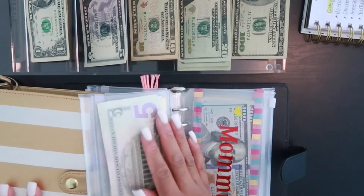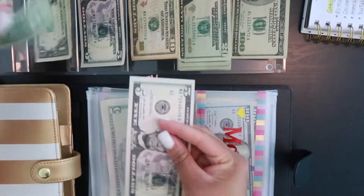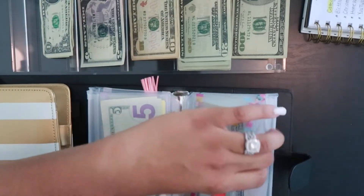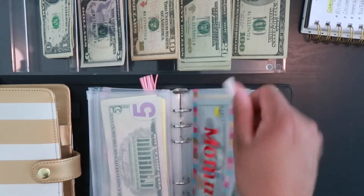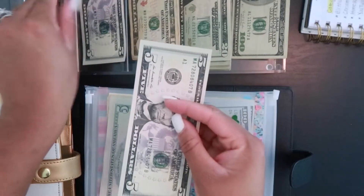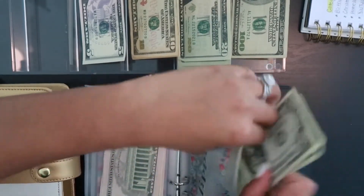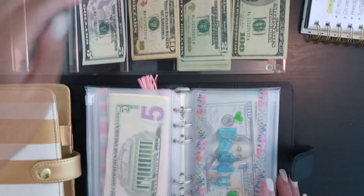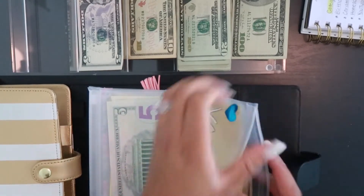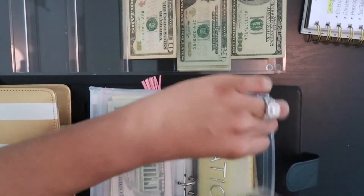For mommy — which is me — I am going to be getting $7. And next up is daddy, my husband, who is also getting stuffed with $7 today — 5, 6, and 7. Then we have vacation, and today vacation is getting stuffed with $25, so I'm grabbing a 20 and a 5.